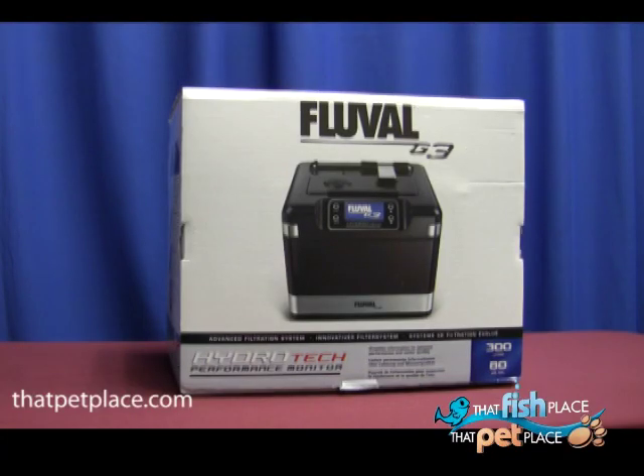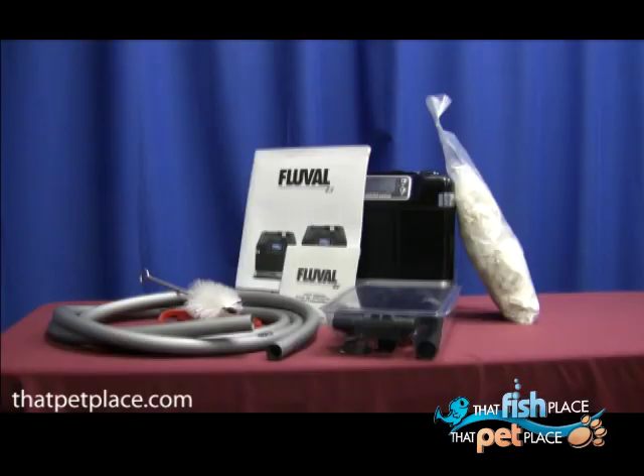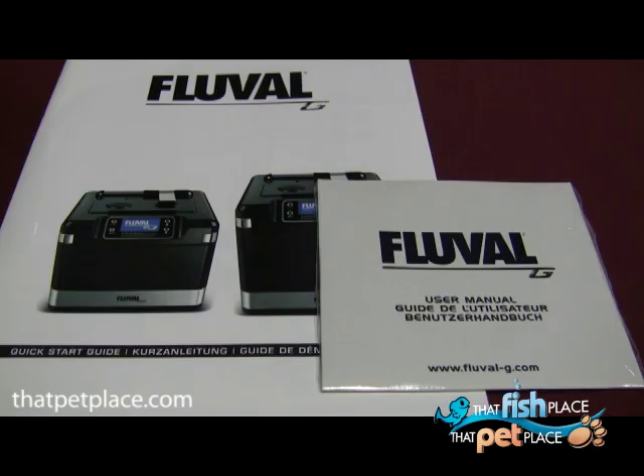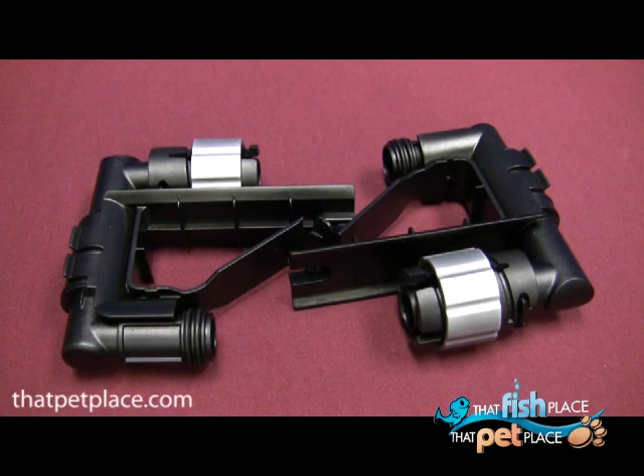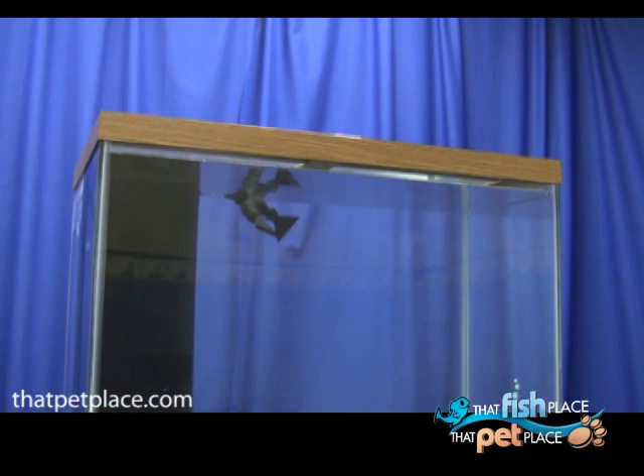This video will teach you the basics of the Fluval G3 canister filter with the Hydratex performance monitor. Remove all of your parts from the box and check your manual to ensure you have everything you need. Measure to ensure there is enough space for the filter to fit behind your aquarium.